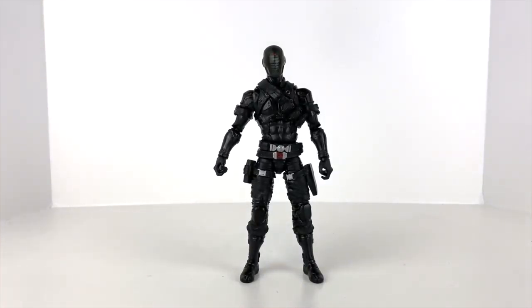We got him out of the packaging and I am impressed — I really am. I took a few minutes to toy around with this guy. We'll take a look at his articulation and design, but first I always go ahead and cover the accessories.